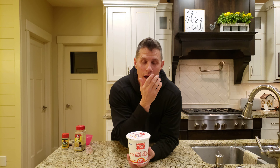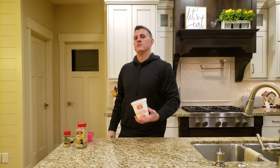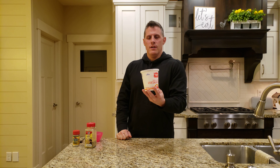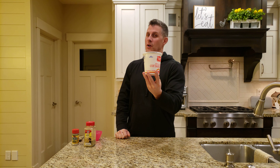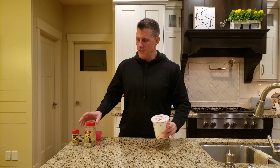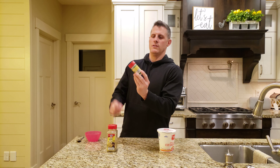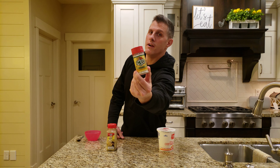Hey everybody, welcome back to Chef Dog Uncut. I am going to share with you guys one of my most favorite snacks, meals, or whatever. It's cottage cheese — but it gets better than that. It's cottage cheese mixed in with lemon pepper, and then this special seasoning called Onera.